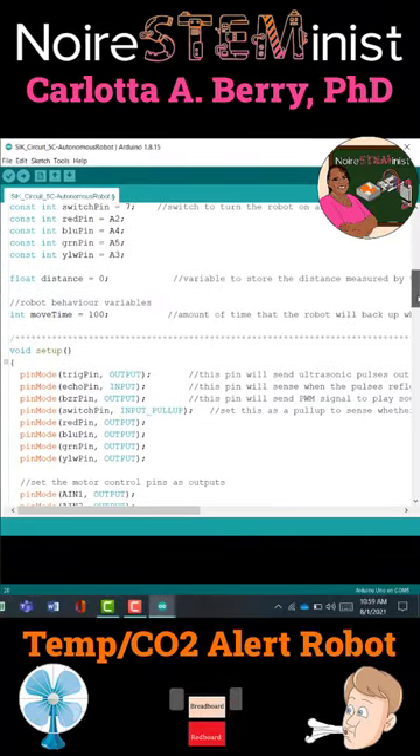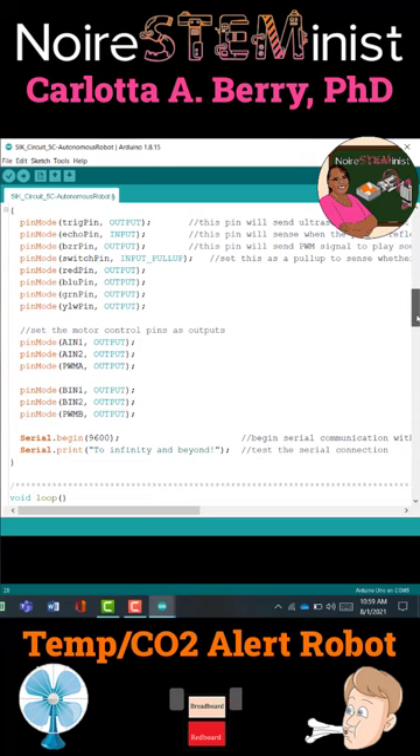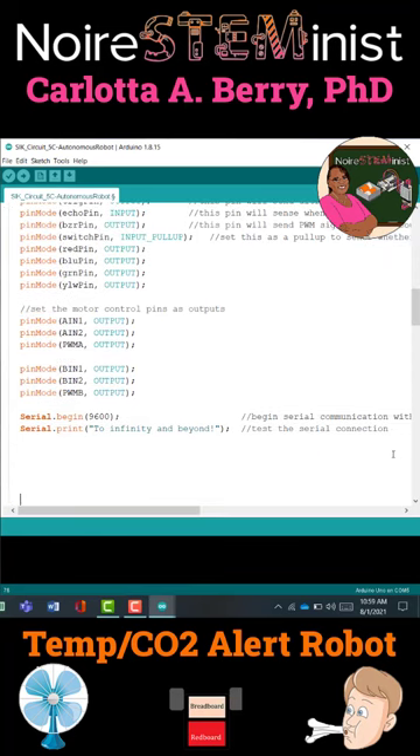Next, we are going to add some code to our setup function that has to run once at the beginning. You're going to put it at the very end under Serial.print to infinity and beyond. We have to insert the code to get the temperature sensor and the air quality sensor to start working. First, you're going to do wire.begin in order to start up the I2C bus, which is where the Quick Connect sensor is attached.